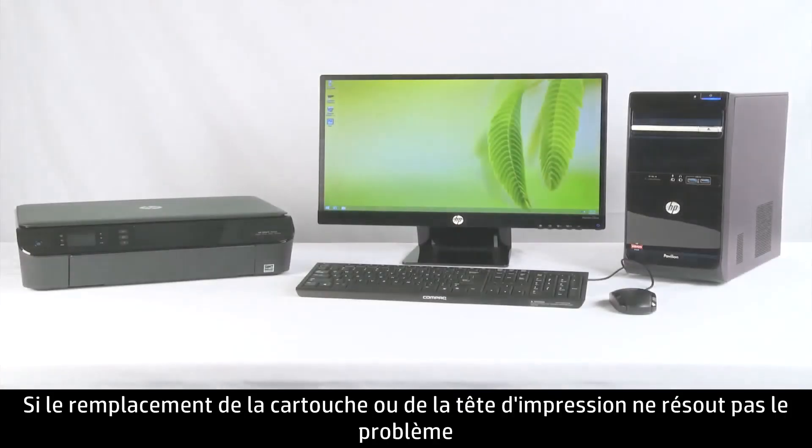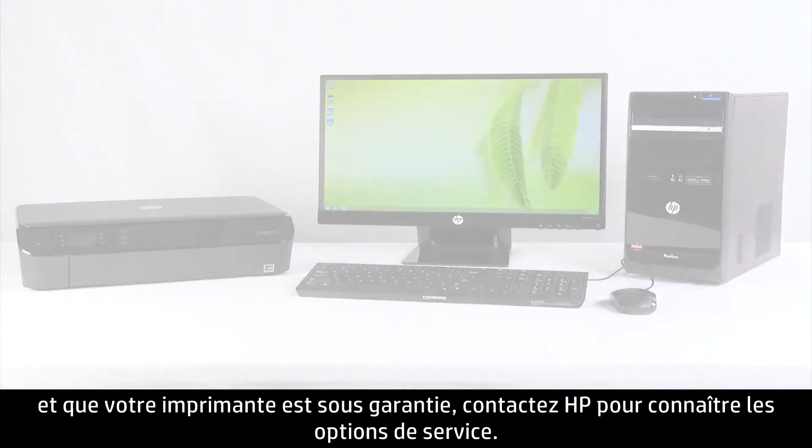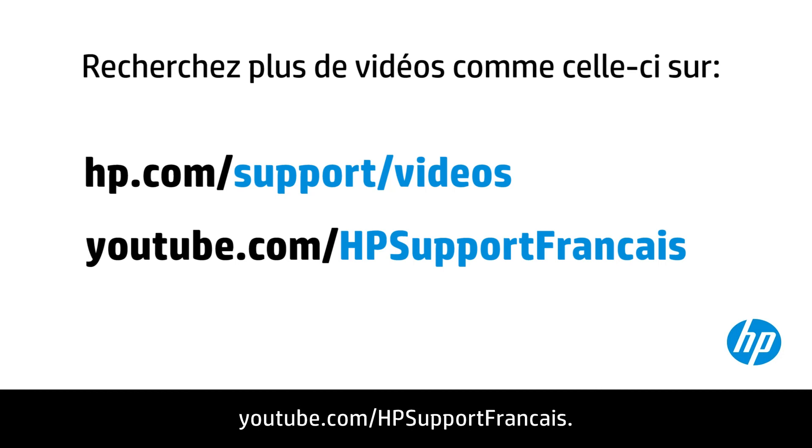If replacing the cartridge or printhead doesn't fix the problem and the printer is in warranty, contact HP for service options. You can find additional helpful videos at hp.com/support/videos and on our YouTube channel, youtube.com/HPprinterSupport.